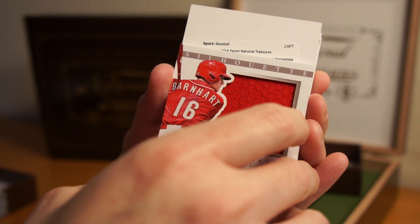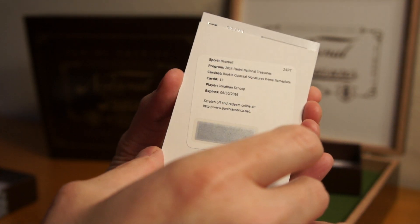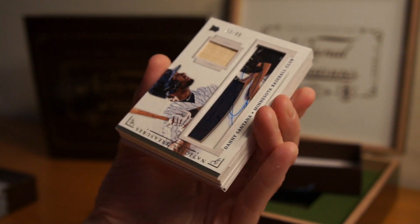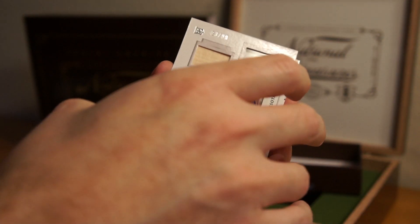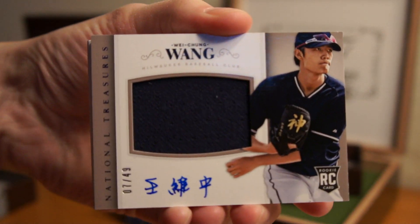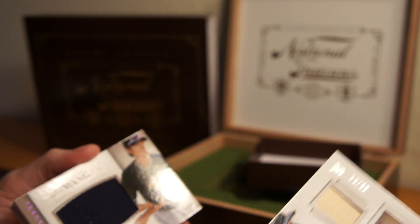We got a redemption — I don't know if that's good or bad. Rookie Colossal Signatures Prime Nameplate — Jonathan Scope. Not happy I got a redemption. Behind that, 33 of 99 — oh it's a picture — Danny Santana, another rookie. And another rookie: Wei-Chung Yang — oh look at his auto, that's cool. Number 7 of 49. Here's that other card, it's got a see-through thing there.